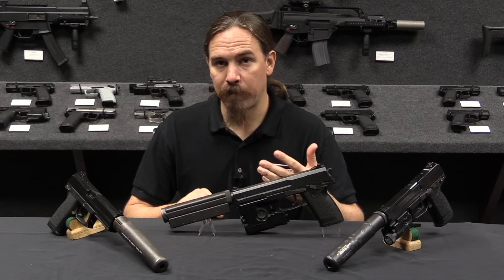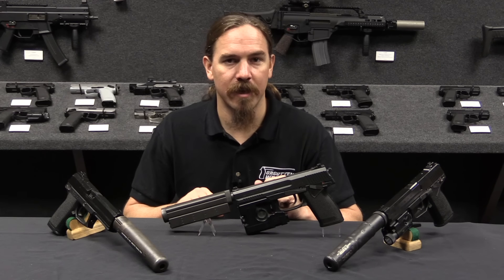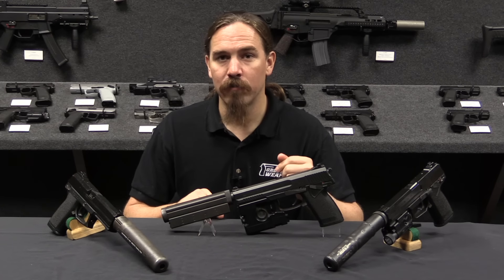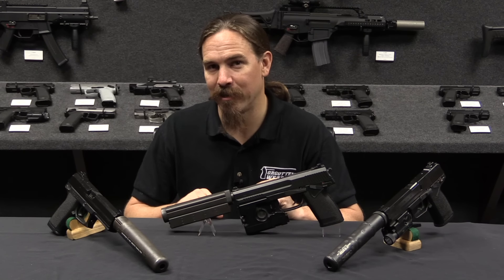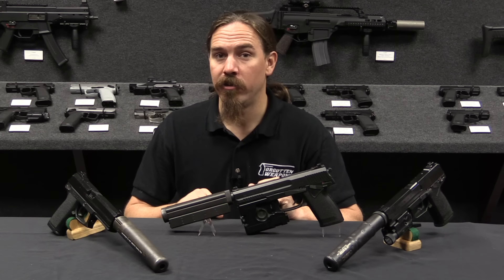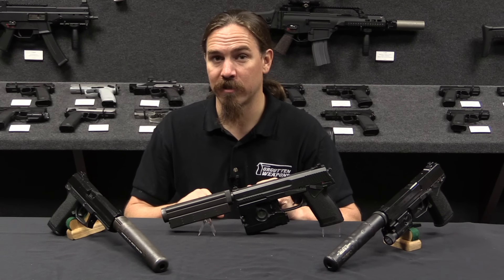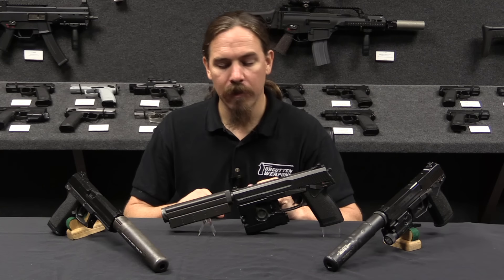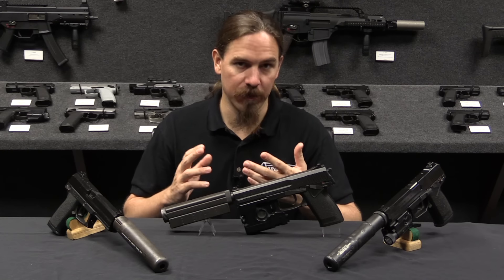HK delivered its first batch of 30 pistols for the Phase Two program in 1993, and from there they would go through a really excruciating 30,000 round endurance test. The gun passed with apparently no parts breakage and still meeting the rather stringent accuracy requirement at the end — which is really very remarkable. The Colt entry, by the way, didn't make it through Phase Two; it failed those tests.